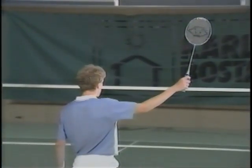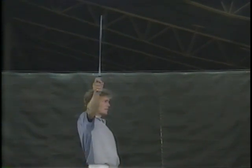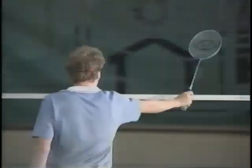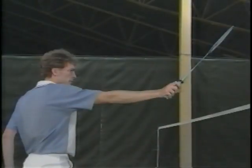See how the racket head is more or less square to the net from all positions on the court. When I strike the shuttle, the racket head is square to the net to impart maximum power into the shot. Notice the small grip change here at the net.